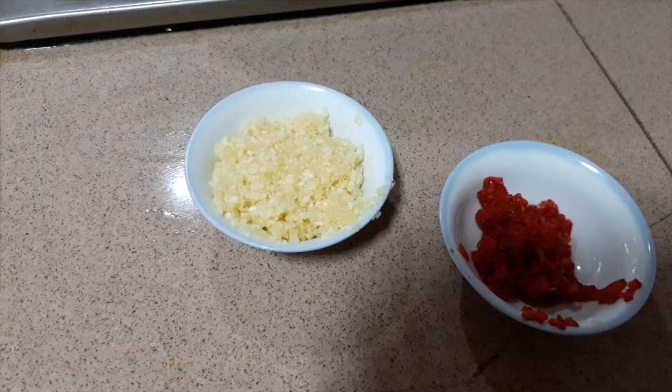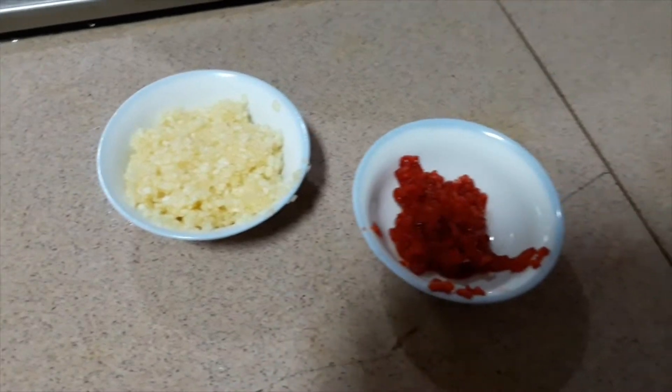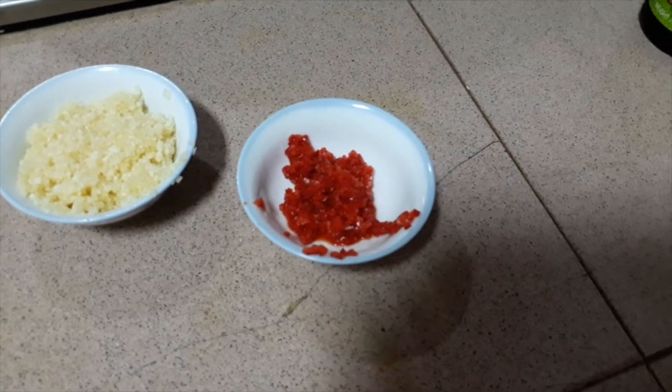This is 7 finely minced garlic and 1 big chilli also finely minced.